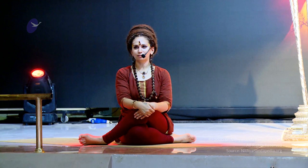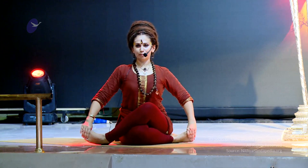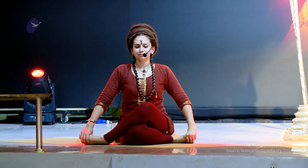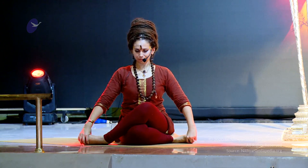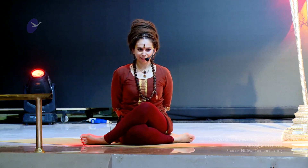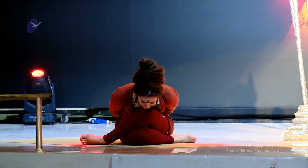In Gomukhasana, bringing the hands by the toes as you keep the spine straight into Anasuyasana I. Inhale. Exhale slowly. Bring the hands behind your back as you inhale, and on the exhale, chin over the knees into Anasuyasana II.